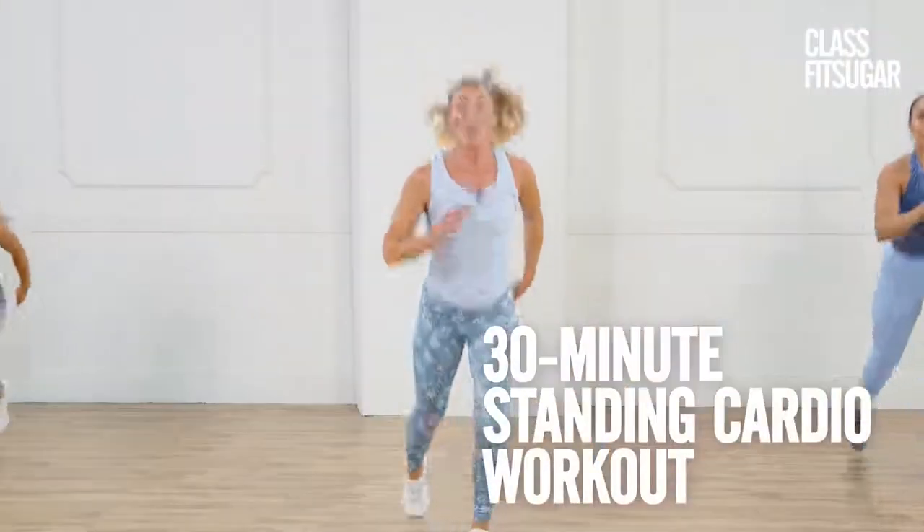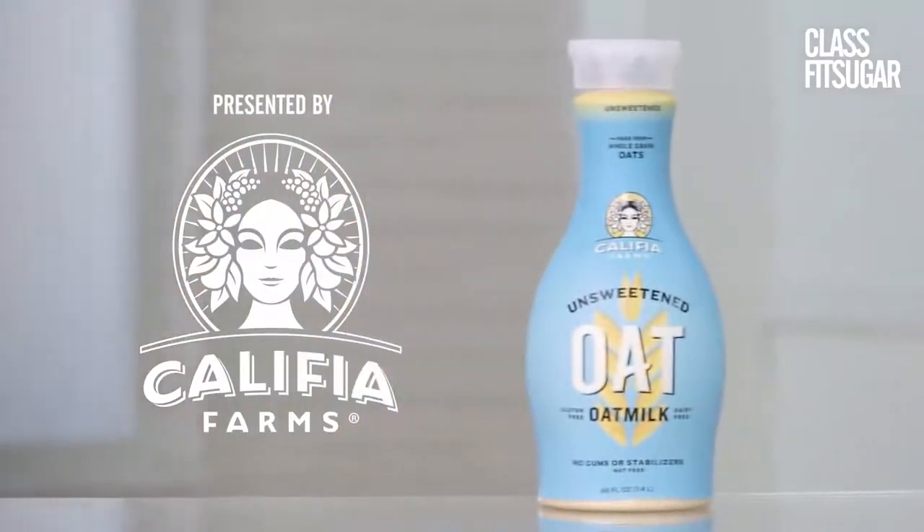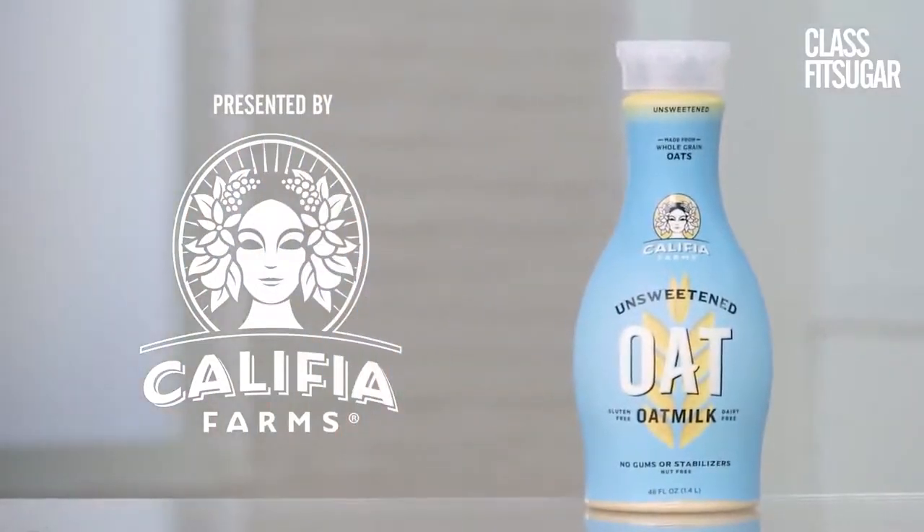Get ready to get your heart pumping with this all-standing cardio workout. This episode of Class Fit Sugar is presented by Calafia Farms, creator of plant-based beverages that are better for your body and better for the planet.